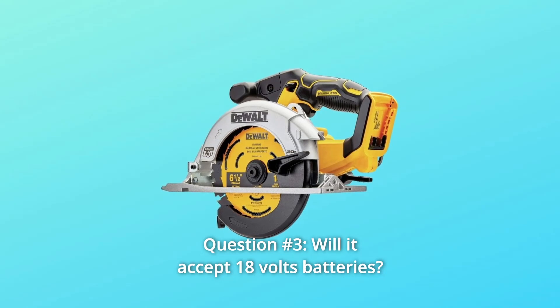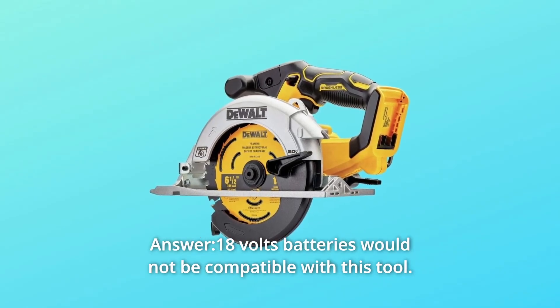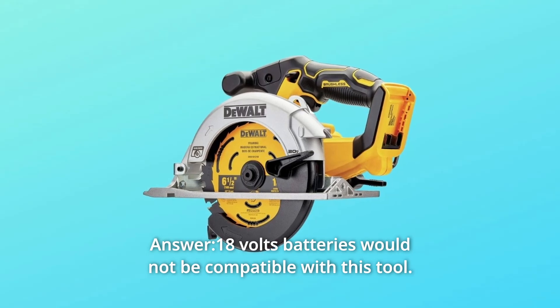Question 3: Will it accept 18V batteries? 18V batteries would not be compatible with this tool.